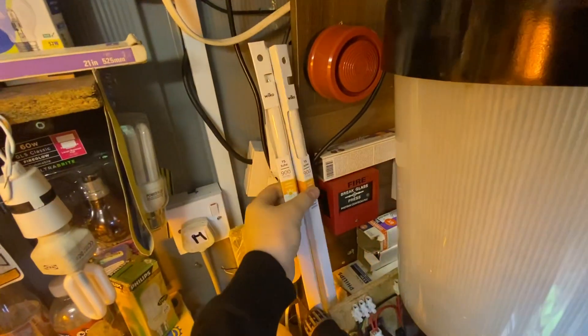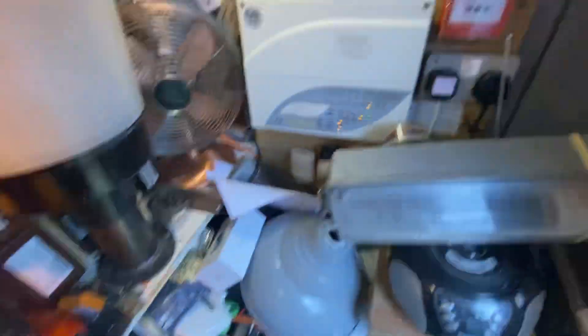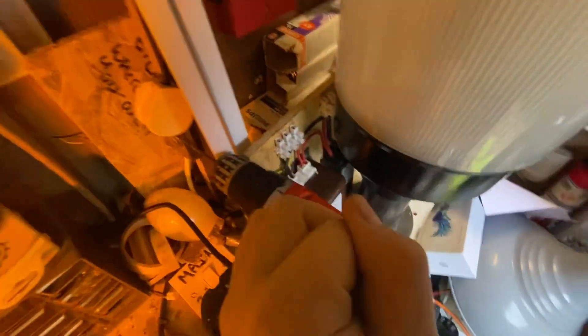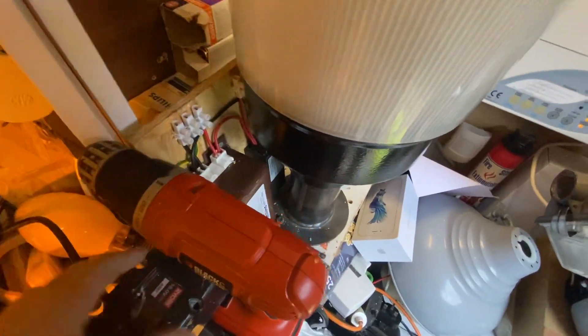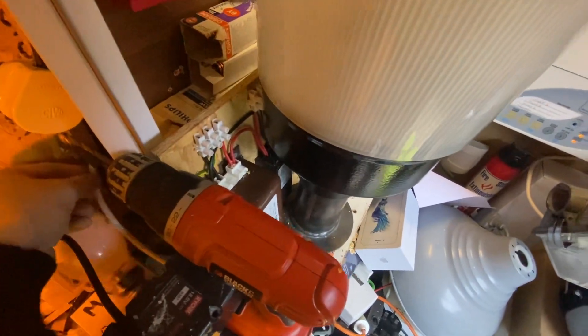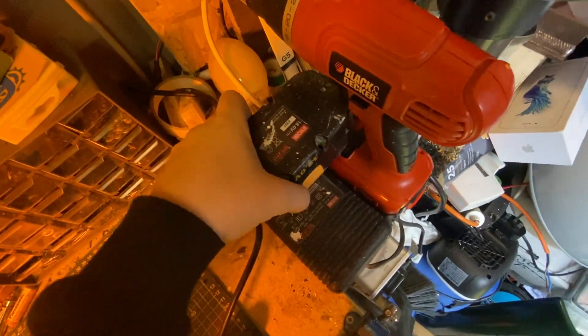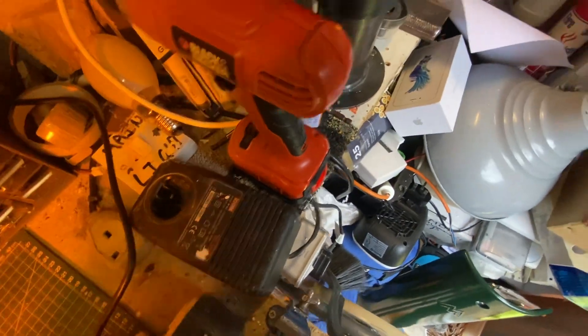The shed is just getting more filled with stuff. Got a couple of Wheel Code bits here from their sort of demise — real shame, one of my favourite shops gone. It's another good thing that we're losing, but you know, we're sort of going through a recession at the moment.